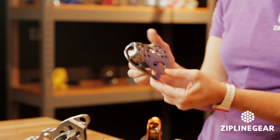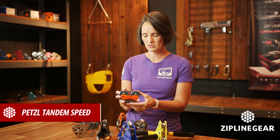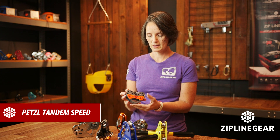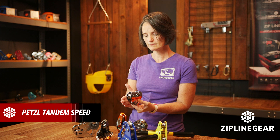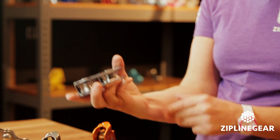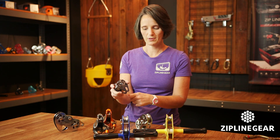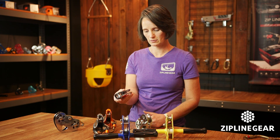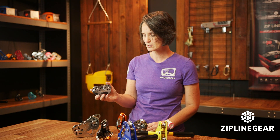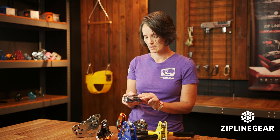The cousin is the Petzl Tandem Speed Trolley. It's a small trolley with an aluminum body. The side plates have kind of a wrap-around feel and it's made to load and unload from cable — grab a carabiner and you're ready to ride. It's super lightweight; you can just stick it in your pocket when walking between runs. It's a great all-around trolley.